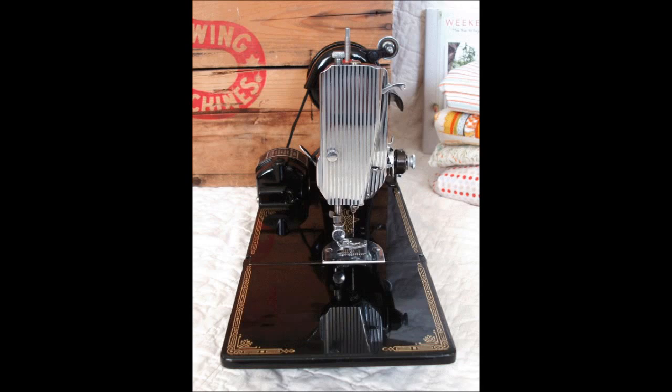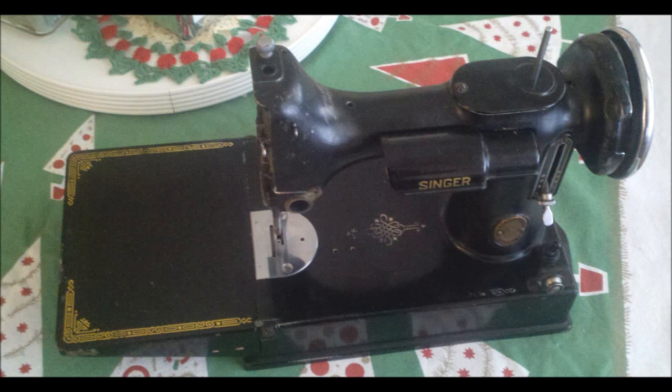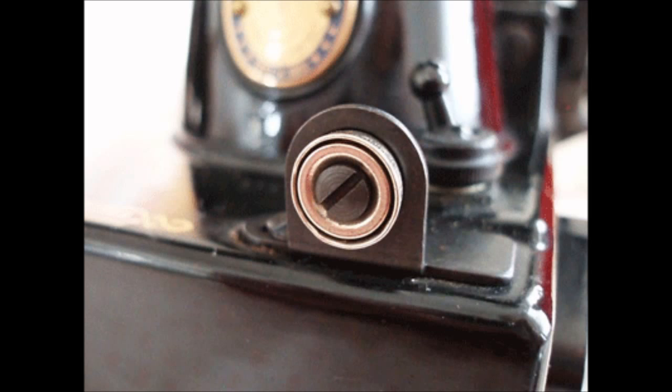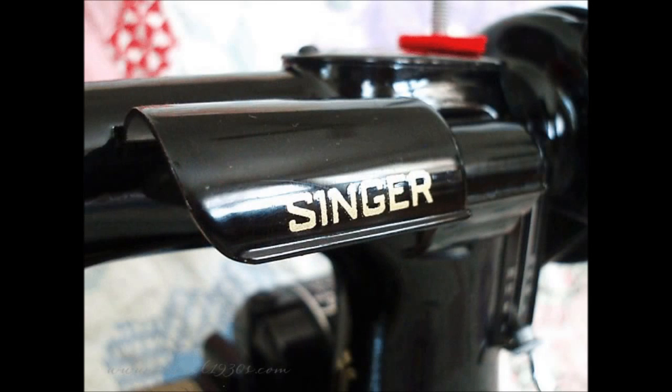If the machine has not been polished in a long time and is very dirty, you may want to remove a few items so that you can get the polish everywhere. This could include removing the needle plate, bobbin winder tension bracket, the tension unit itself, light bulb housing, and possibly even the motor.